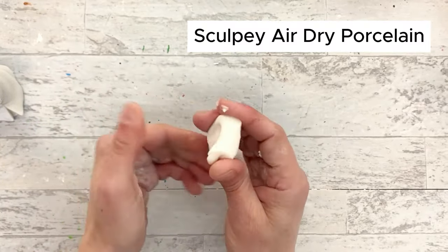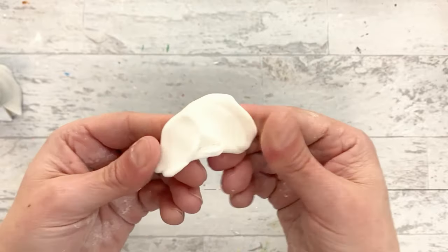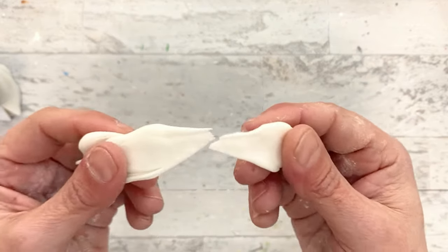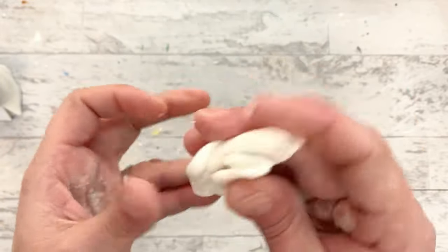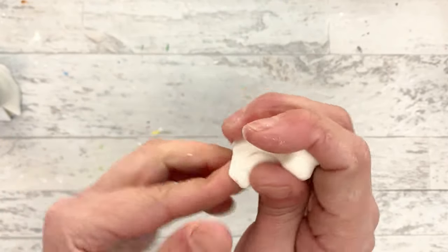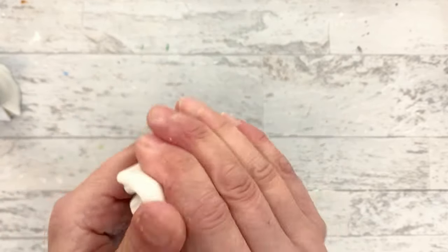This clay is my Sculpey Air Dry Porcelain. It has a very different texture than the other one - this is like the texture of chewing gum. When you pull it across, you can see that it stretches into these points. It's not grainy at all - it's smooth, plasticky, sticky, very sticky, sort of a silly putty almost. It does absorb water really well; you can reconstitute it and soften it up, though it does not really go down to a slip level like the regular Sculpey does.